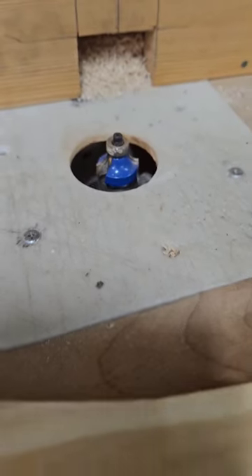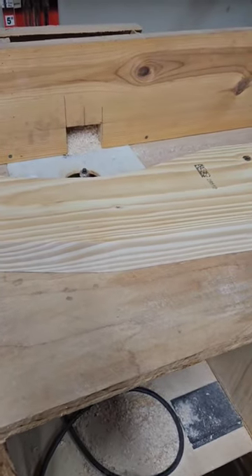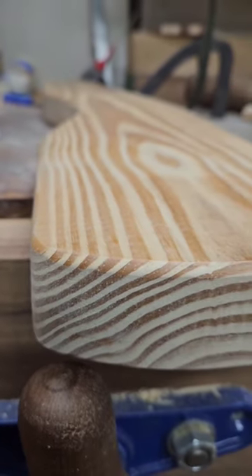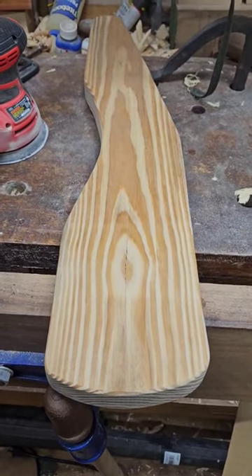I've got a round-over bit on there. I'm just gonna slap the armrest up there and round over both edges — both the top and the bottom. That's it. All right guys, thanks for joining me on this short little video on remaking a glider armrest.